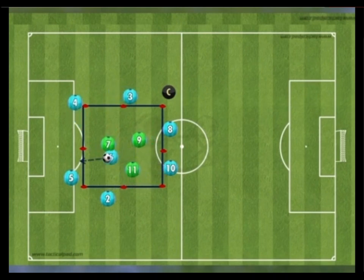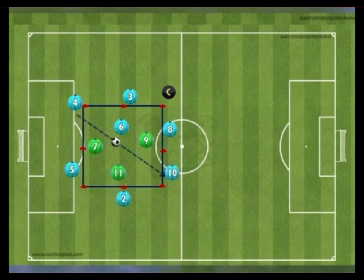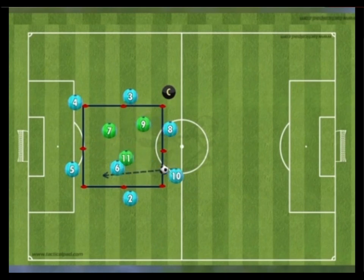The blue team must attempt to move the ball around, making use of the central pivot without giving up possession. The coach should emphasize composed and calm passing play with high-intensity pressing from the green team. The coach can implement a passing target — for example, if they reach 10 passes, they can break away and score in the net.